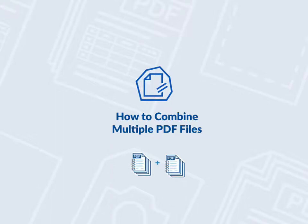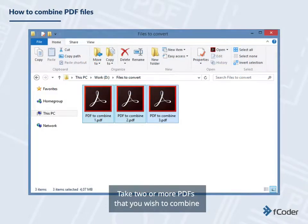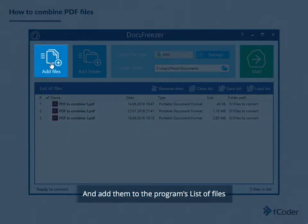How to Combine Multiple PDF Files with Docufreezer 2.0. Open Docufreezer. Take two or more PDFs that you wish to combine and add them to the program's list of files.